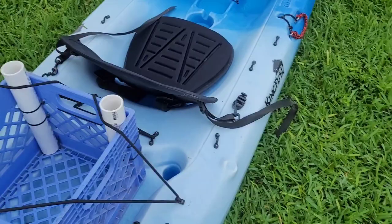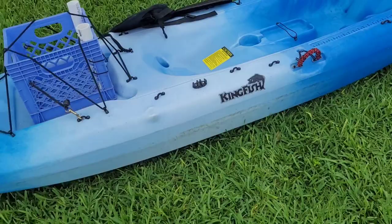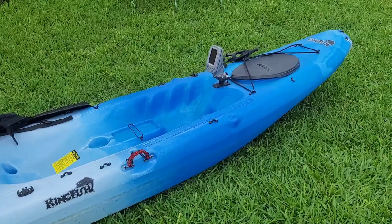I sat in it and it is very stable. It's like a... is it a tri-hull? It's kind of a tri-hull. Mainstream Kingfish.